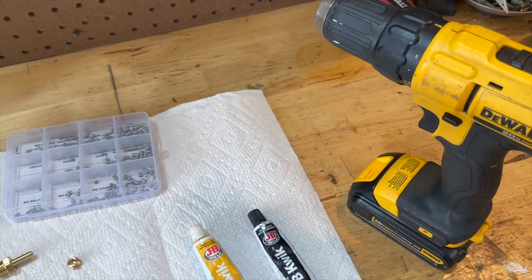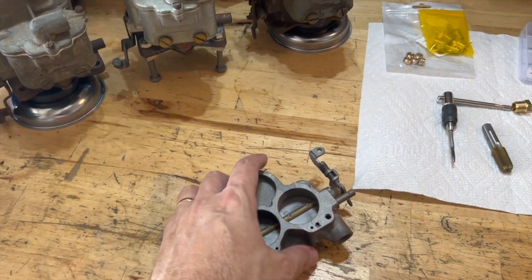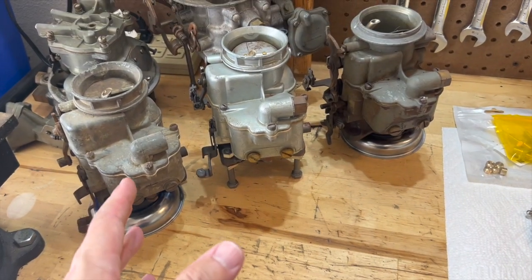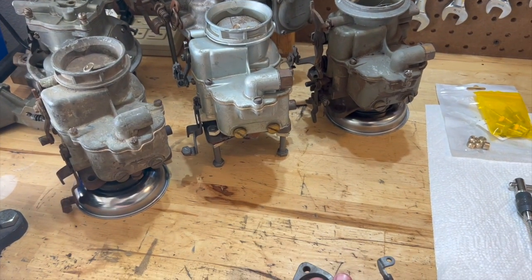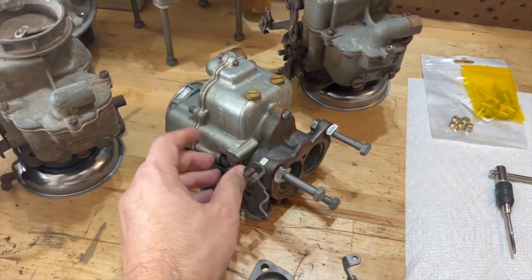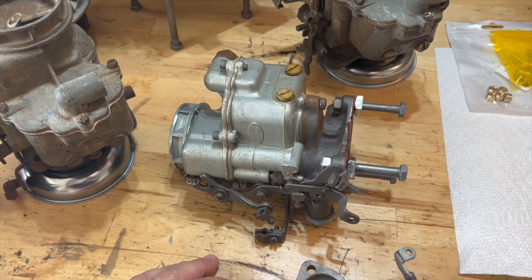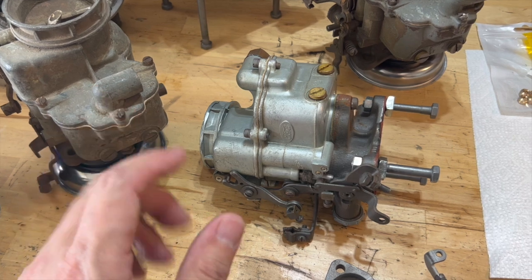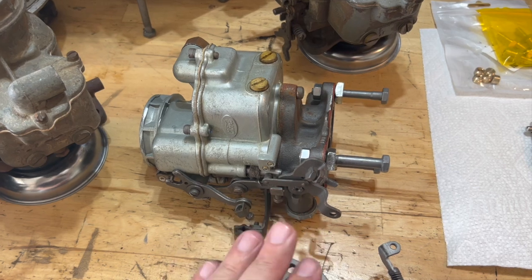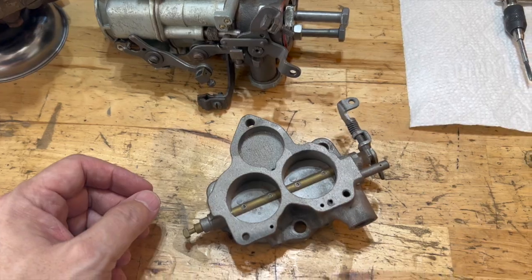I have quite a stash of Holley 94s in inventory and storage, so I've got parts and pieces. I've got a base right here I'm going to be working on. You are going to need to disassemble your base from your fuel bowl portion — this middle portion of the Holley 94. I would suggest you do this when you're going to rebuild your carburetor. That way you can blow out all the passages and make sure everything is super clean before you put it back on your car.